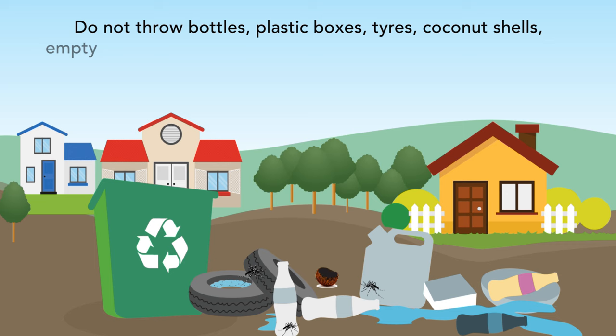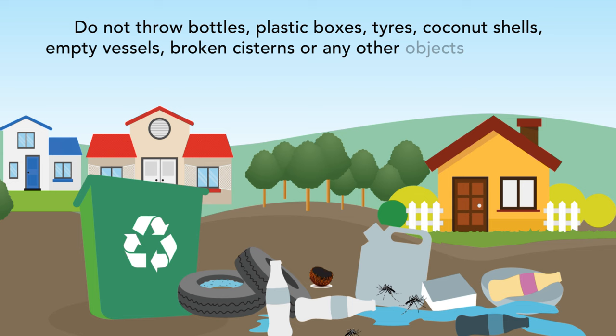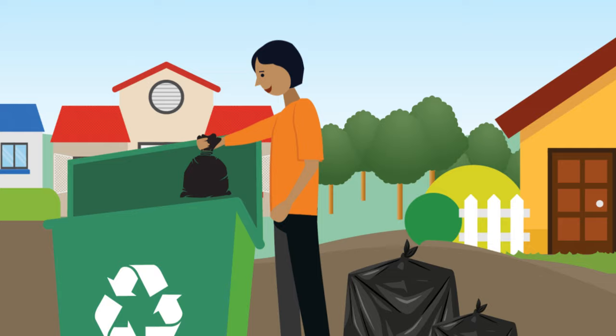Do not throw bottles, plastic boxes, tires, coconut shells, empty vessels, broken cisterns, or any other objects outside your home or workplace that can collect water and breed mosquitoes.